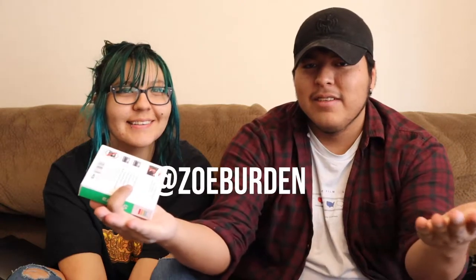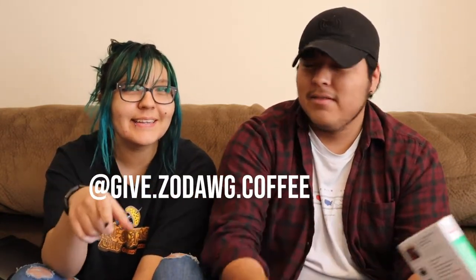I thought me and Zoey could go downtown and shoot some photos, and I could probably do my photography assignment as well. Make sure to go follow Zoey's Instagram — at Zoe Burden. She also has an art account: at Give Period Zodog Period Copy. I'll link everything down below. Let's get shooting!